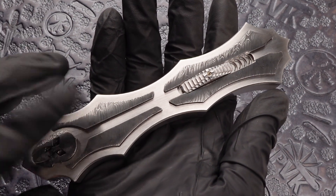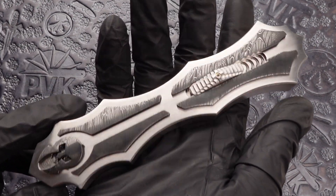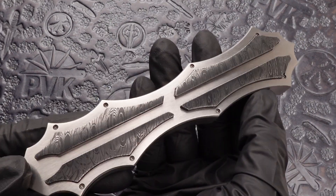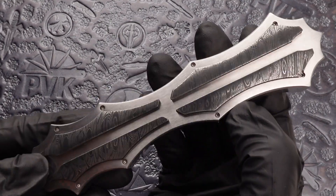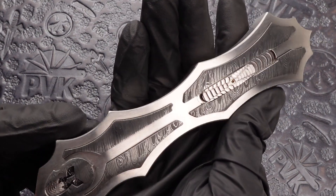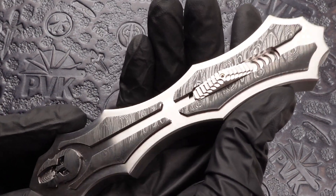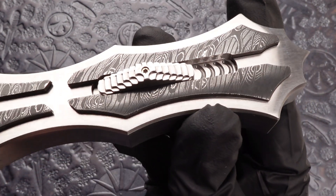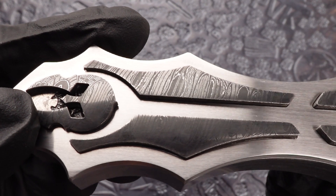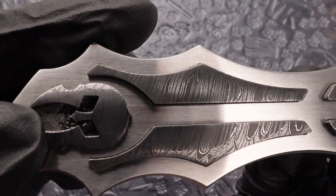This one's done in 416 stainless steel on the chassis, which is also matching in the activation switch, along with the screw hardware. Inlaid in Mike Norris Fire Clone Damascus, which has also been inlaid into the Spartan Helmet at the bottom of the chassis.